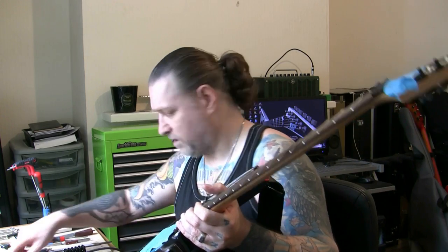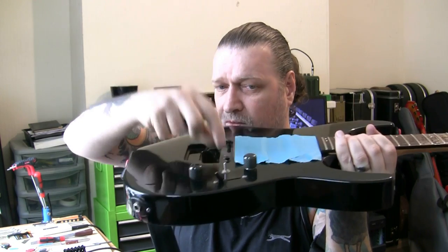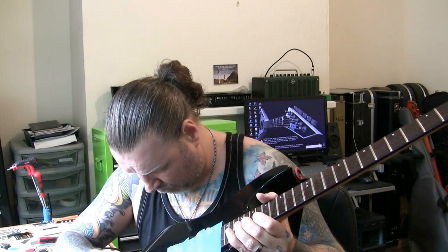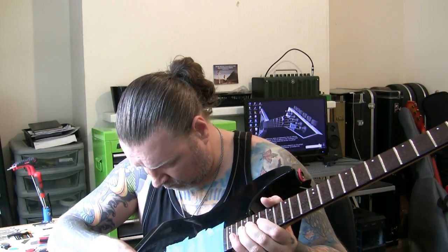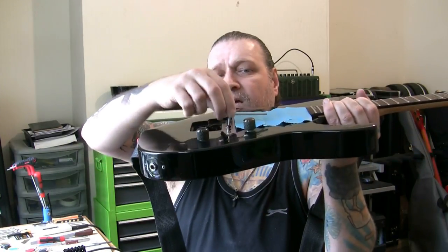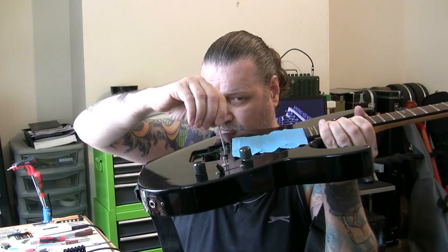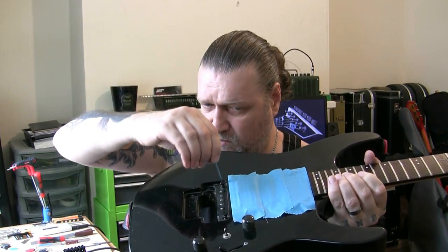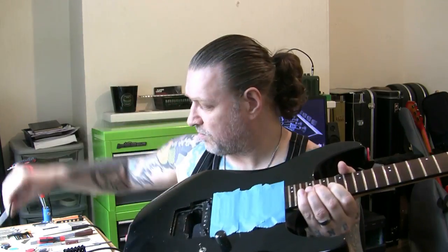Let me show you this post here. See how much it's moving - I've got an Allen key there. Can you see how much that's moving? And this one too. That's no good for the stability of a tremolo is it really.